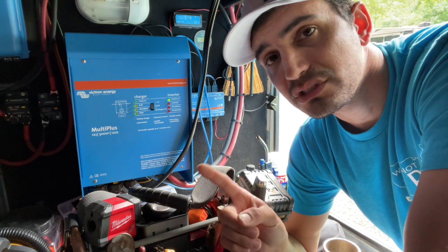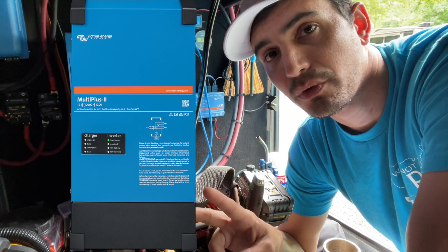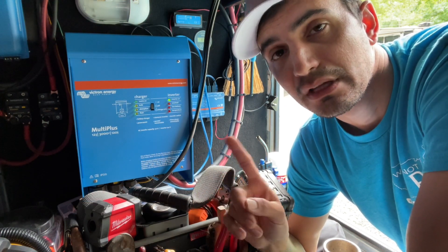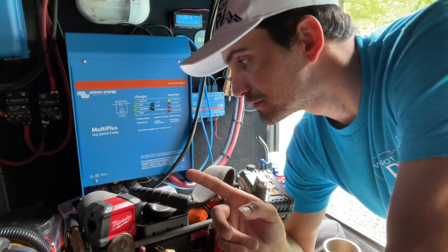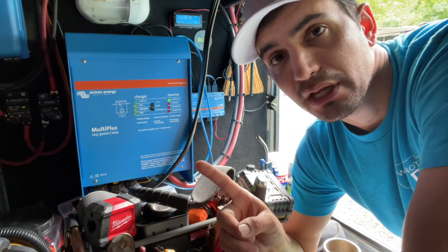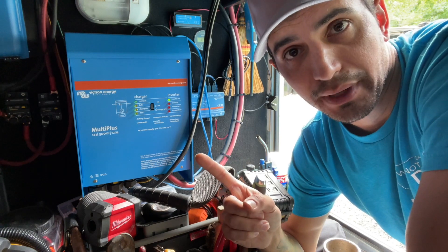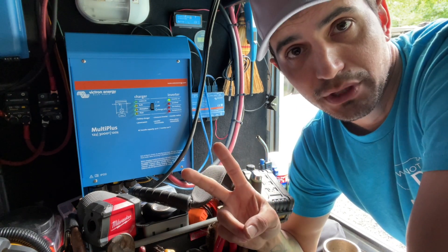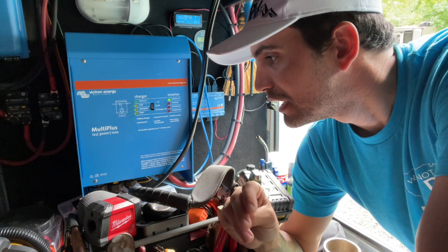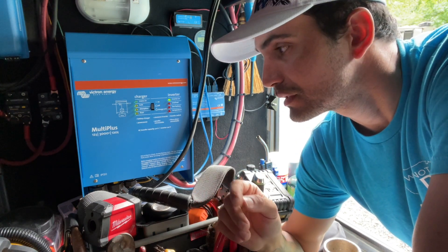The MultiPlus 2 — it's called the MultiPlus 2 2x120 — has two lines of 120V that come out of it for a 50 amp RV. If that model was out when I first put this one in, I would have put that one in instead, because it would have been able to feed both legs of power off of just one MultiPlus. The way I have this set up, it's just feeding one leg of power, which is okay for this RV because my other leg is literally my electric water heater, which I don't want running off batteries anyway.